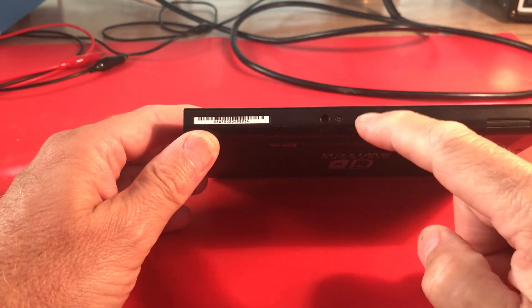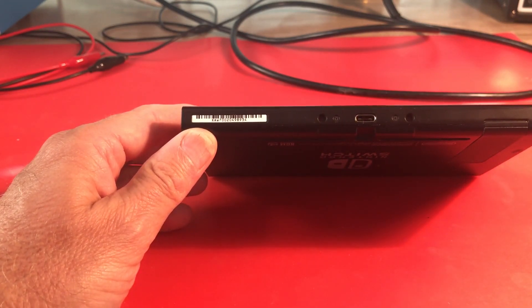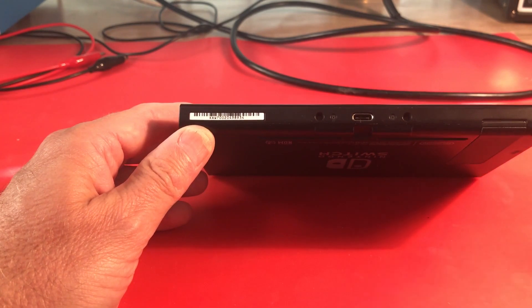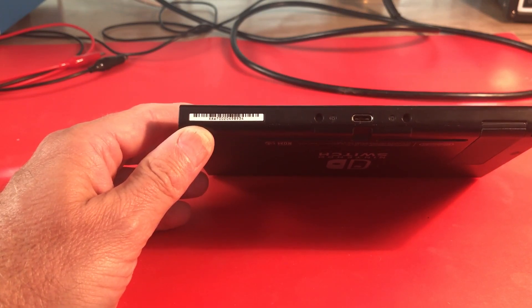I still have yet to replace one of these charge ports. The last one I worked on that needed a charge port had the pads ripped off the board, so it was a no-go. But I do have some charge ports - I've got three of them, so if I mess up on the first one we can try another. Hopefully this will be a reasonably easy repair, just swap out the charge port and go.